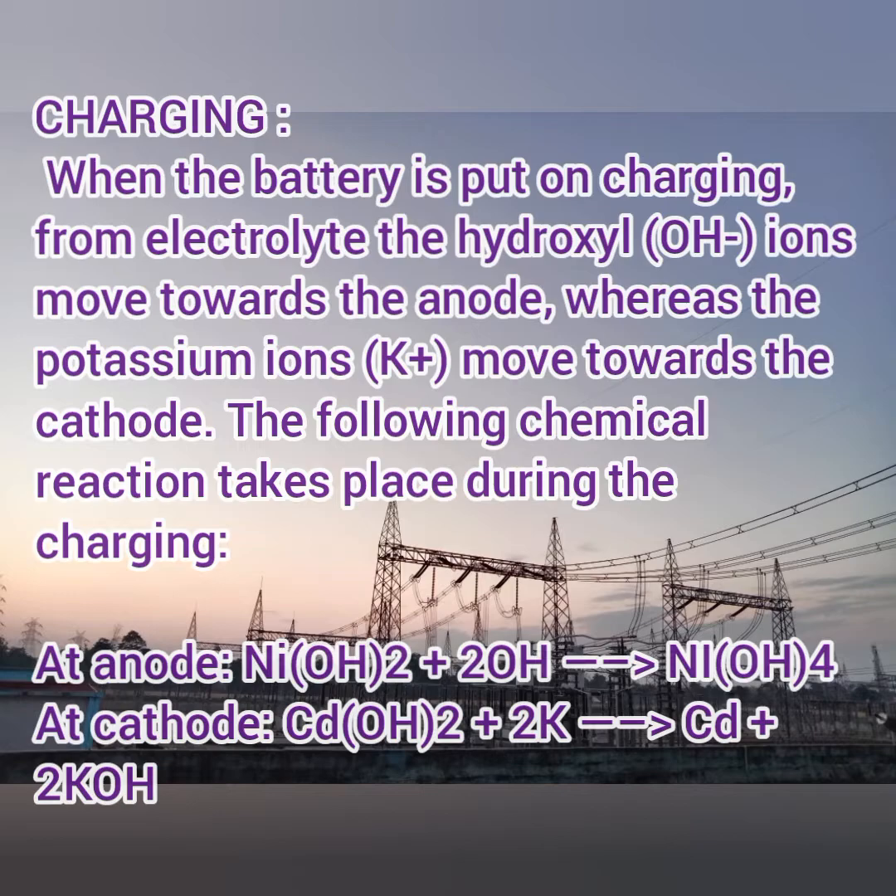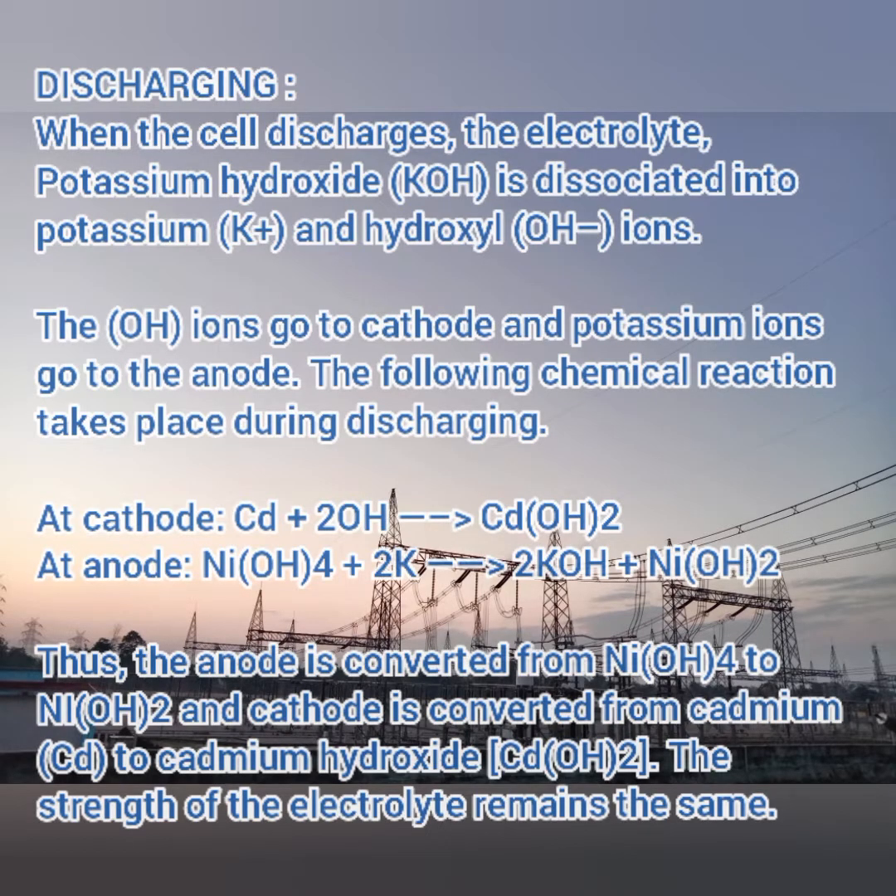During the discharging activity, when the cell discharges, the electrolyte potassium hydroxide is divided back into potassium and hydroxide. The hydroxide ions (OH⁻) go back to the cathode and potassium goes back to the anode. In this way the ions are normalized back to their common positions.